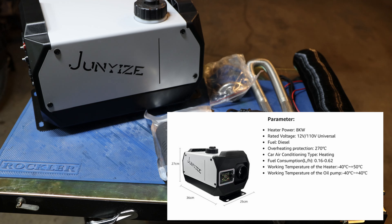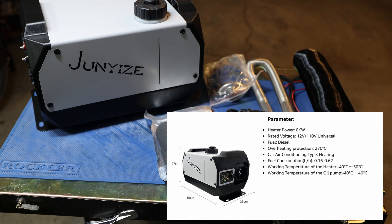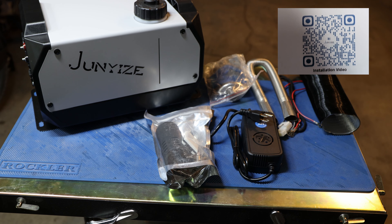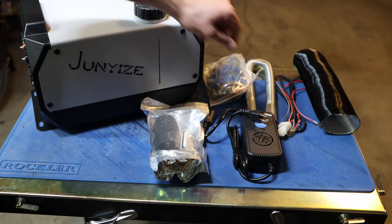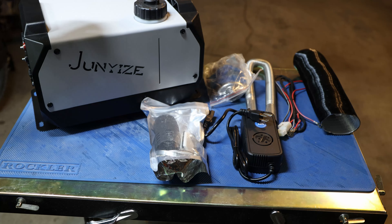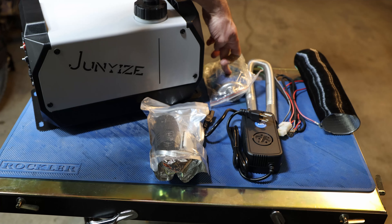This is pretty impressive. It does work with 110 volt, so you can connect it to your wall outlet. It also has a cable for 12 volt as well, so I'll show you where to connect it later. It has an overheating protection up to 200 Celsius, car air conditioning type heating, fuel consumption 0.16, and working temperature of the heater is minus 40 Celsius until plus 50 Celsius. That's pretty good, if you ask me.